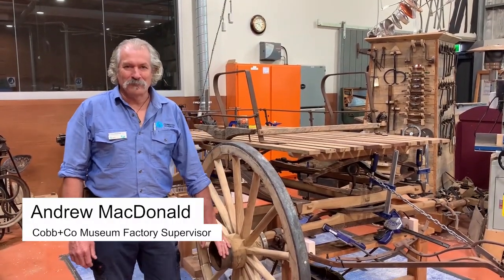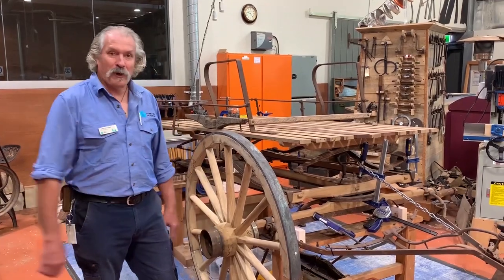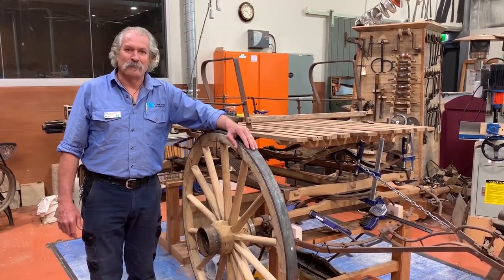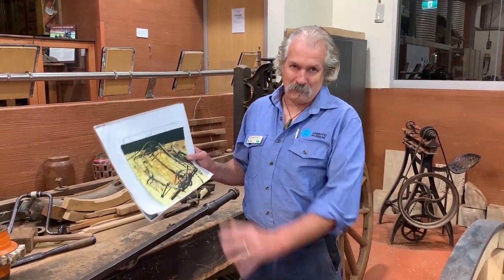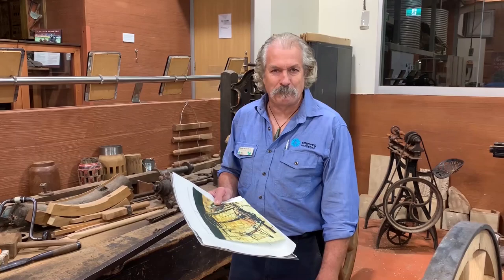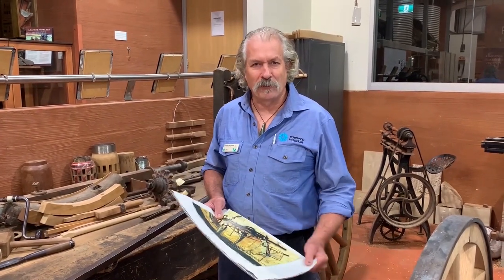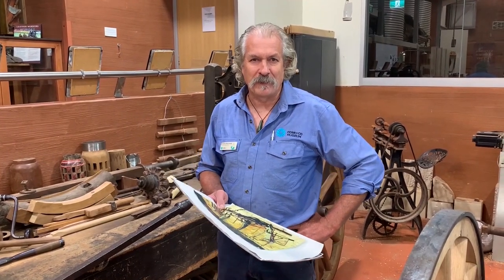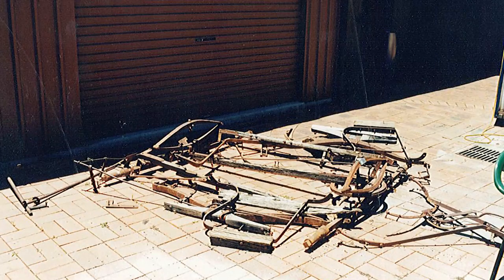Hello, I'm Andrew McDonald from the Queensland Museum Network. Today we're at Cobb & Co Museum and I want to talk about a buckboard project that we have on. The beginnings of this project was a wreck that was handed to us by the Main Roads Department. They found it on a station called Lock Earn up near Longreach. It was found on the banks of Thompson River and we had it in storage for a long time.